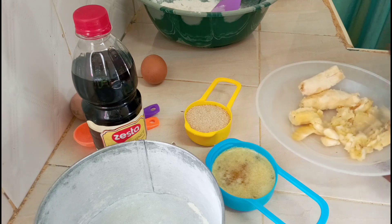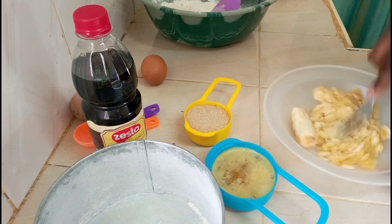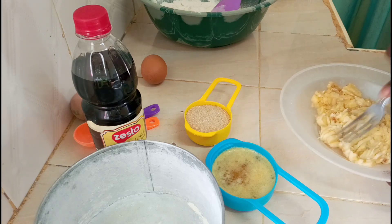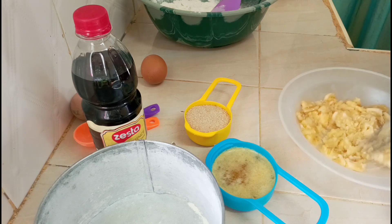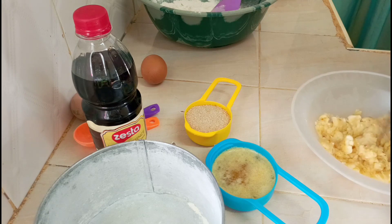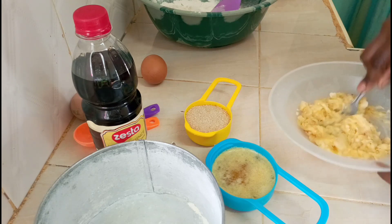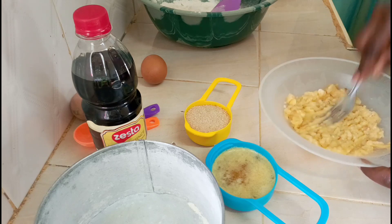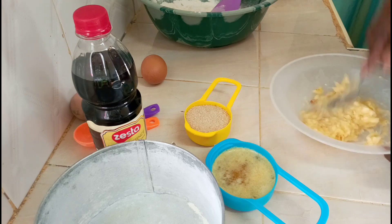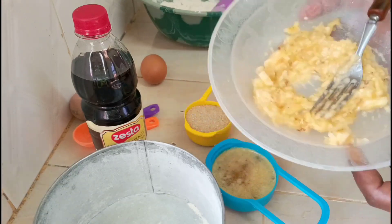The bananas are around a cup, so we'll mash them then go directly to the hand mixer. You can see our bananas are well mashed.